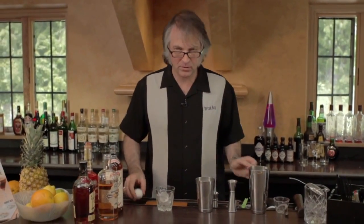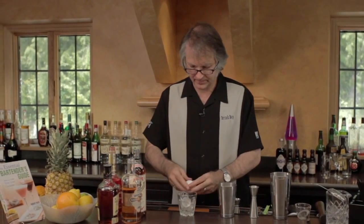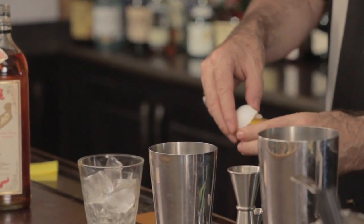Now comes a step for the morning aspect of it — and what morning is incomplete without some eggs? We're going to use egg yolk though, so I'm going to separate it out.